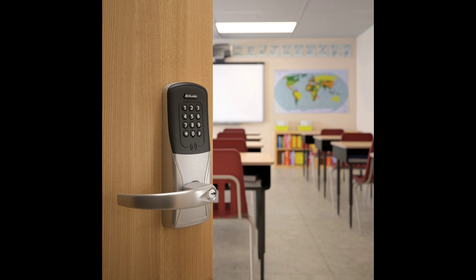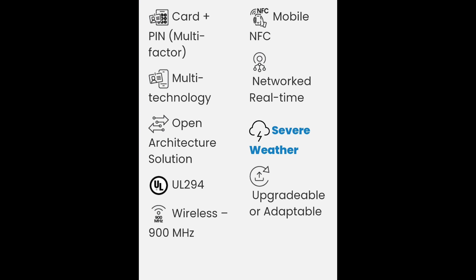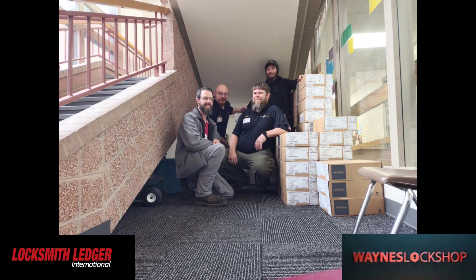This is a very good integrated lock that offers many options for customers. One of the hottest components on the market for school systems right now, offering so many different options including multi-card, PIN factor authentication, multi-technology, open architect solutions, 900 megahertz wireless capabilities, and much more.